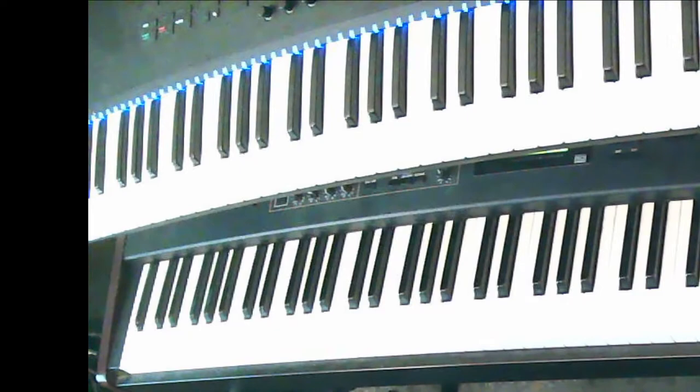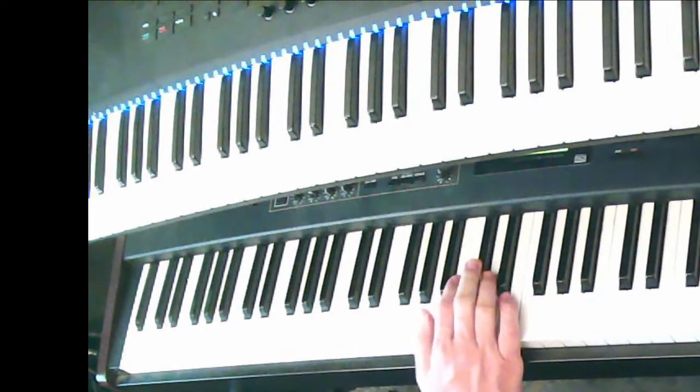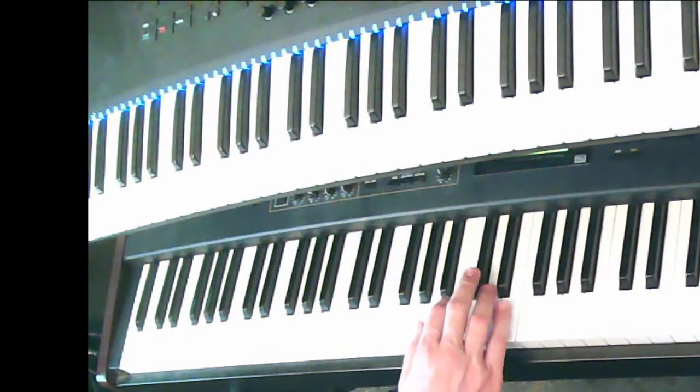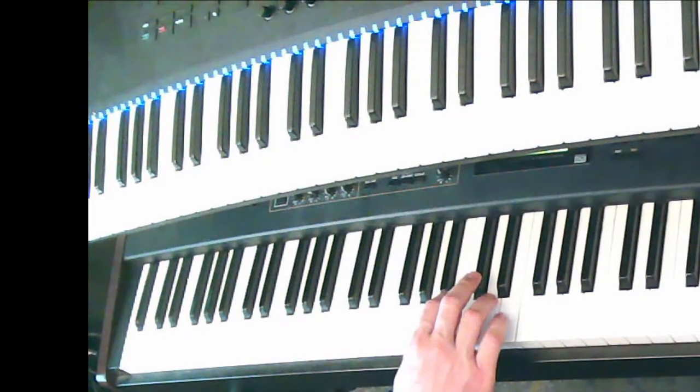Let's say I say A major. You've got time — get your hand in position. I always want you to think before you play anything. You could think about the first five notes of the A major scale and then find your A major chord.